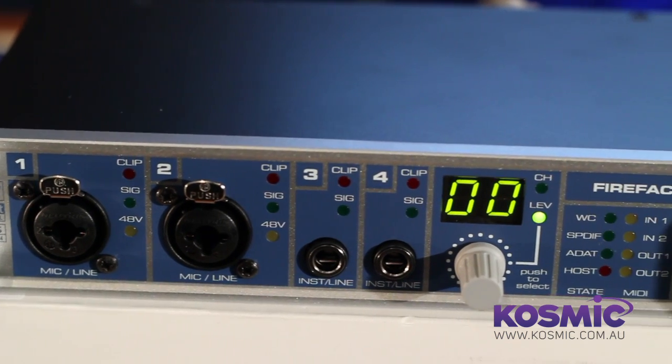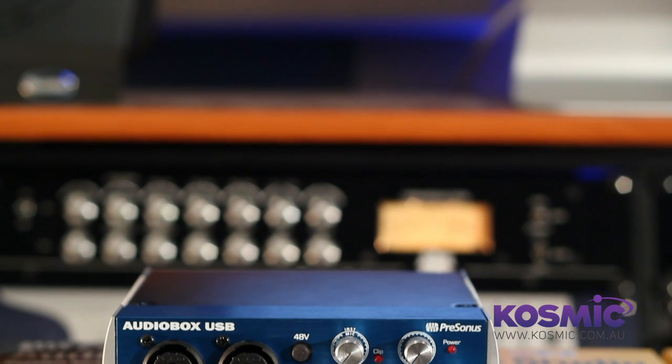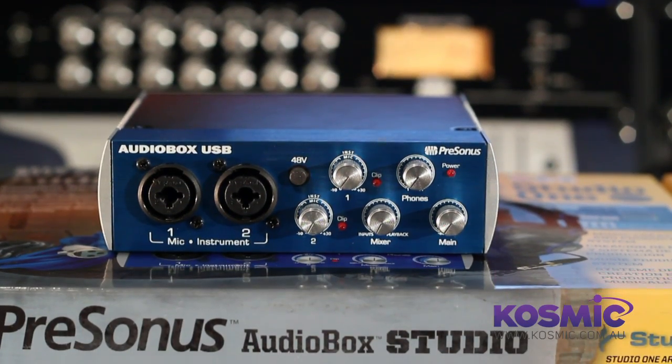So why do you need an audio interface? Some of you may be thinking you've already got one built into your computer, which is absolutely true, but those audio interfaces are not designed for music production or recording. The ones you'll find in a music shop are, and they're usually going to be an external interface — USB or Firewire — containing high quality microphone preamps and high quality analogue to digital converters for getting sounds into your computer and back out to your speakers for monitoring.